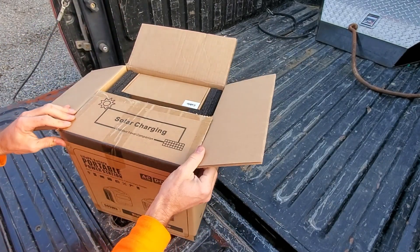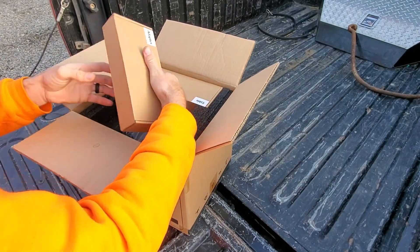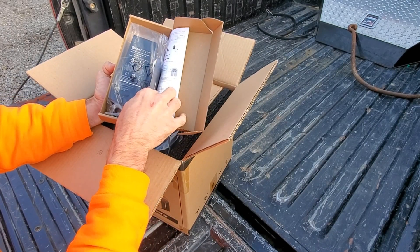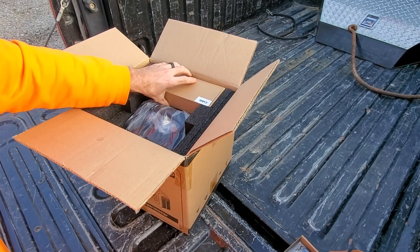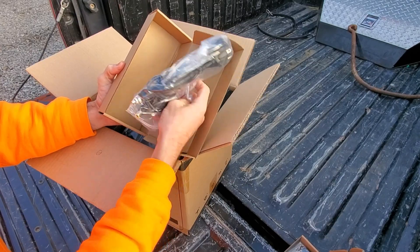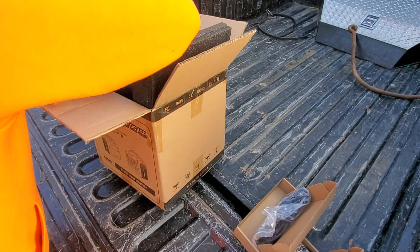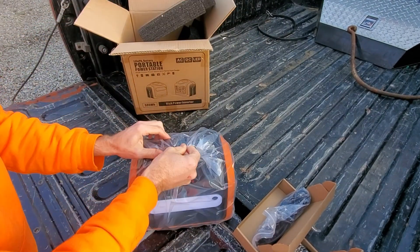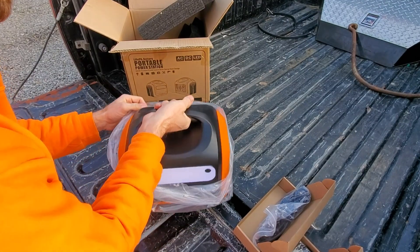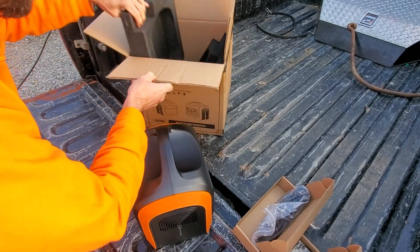It says solar charging — outdoor travel companion. There's a plug-in power adapter there to charge it, and what looks like a cigarette lighter charger. It's almost 12 volts. I'm not sure what it weighs — it's not very heavy. There's nothing else in the box.